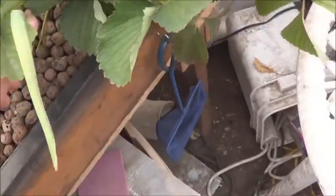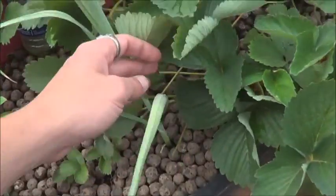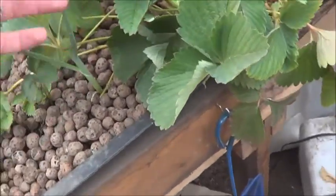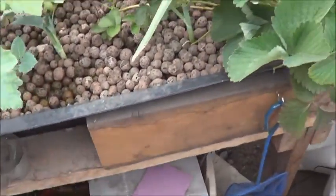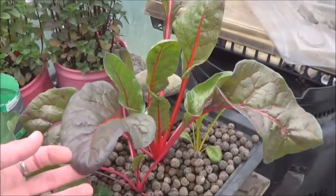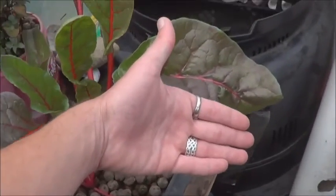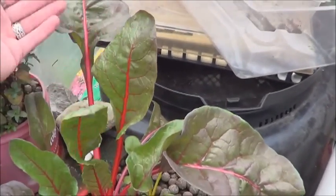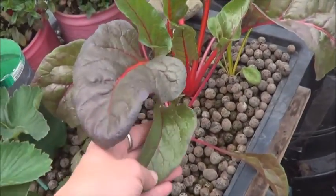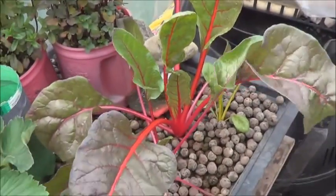So I mentioned an aquaponics leek and I wasn't kidding — here it is. It's definitely the tallest of all the leeks I've got going; it's got a nice sturdy base. I'm just not sure how much more it'll grow since it's only six inches deep in that bed. But what I'm really impressed by is this first-year chard — it comes from the same seed planting as the ones out front. Look at the size of those leaves. If you're looking for a decent cash crop to put into an aquaponics system, chard can go for around four dollars a pound — worth considering.